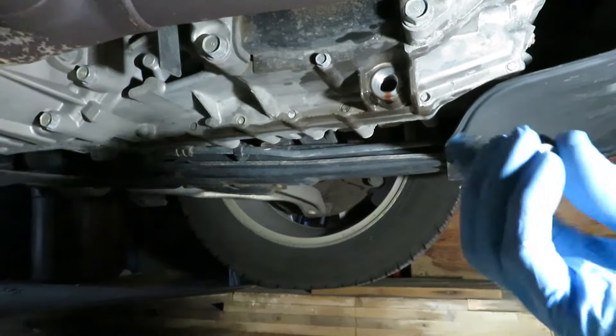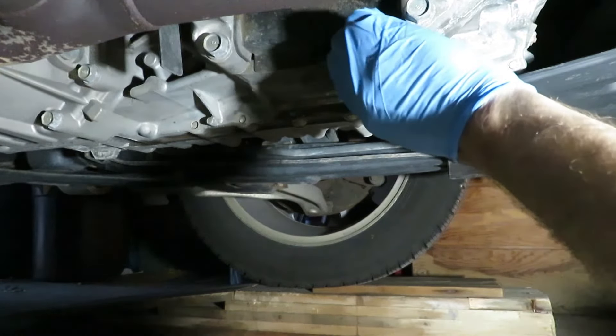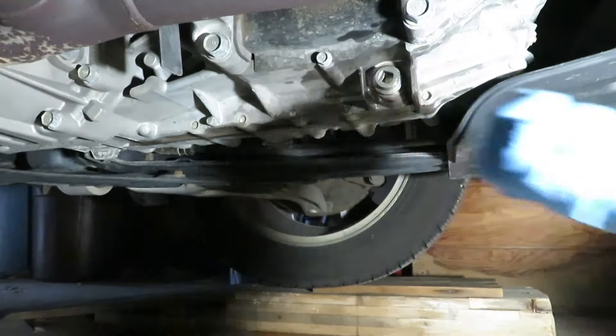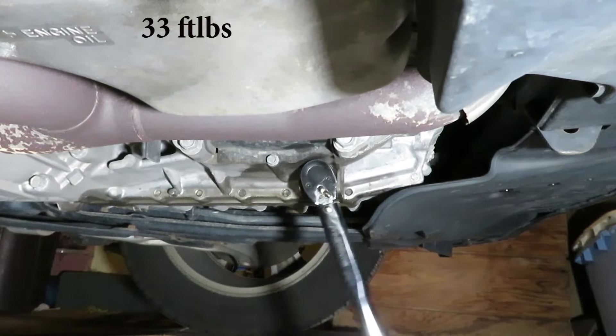Not a bad idea to get a new washer. Torque it to 33 foot-pounds.